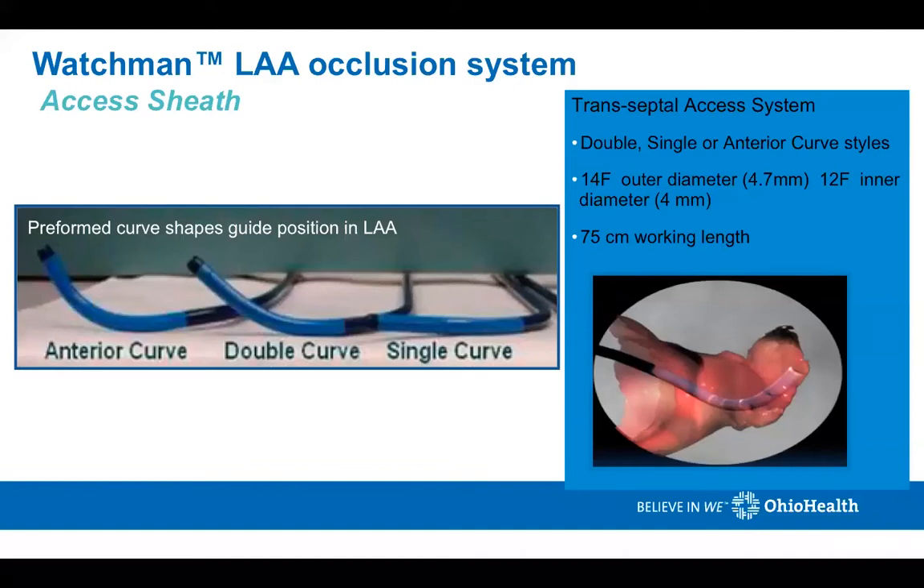The Watchman device has access sheaths to deliver the device. There's an anterior curve, a double curve, and a single curve. The double curve is used most of the time — it's the curve I use in almost all cases. Only in selective cases do I use an anterior curve, and it's a rare event that I will use a single curve.